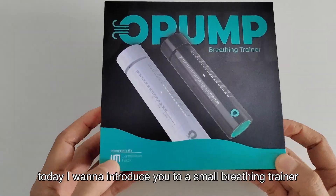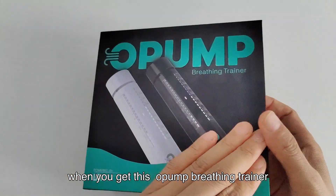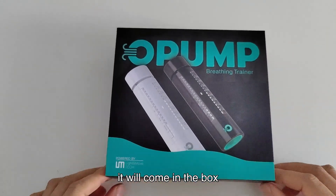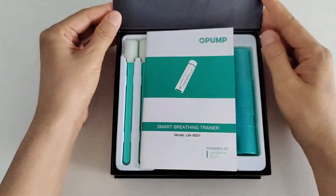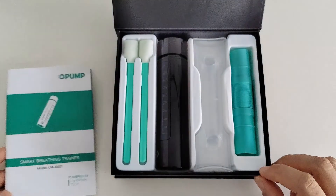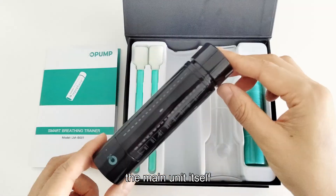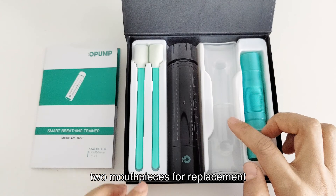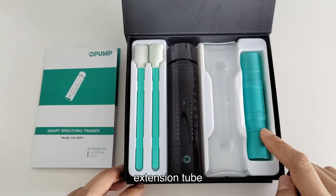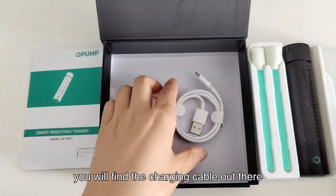Hey guys, today I want to introduce you to the Smart Breathing Trainer. When you get this pump breathing trainer, it will come in a box. Open it up and you will see the user manual, two cotton swabs for cleaning the main unit, the main unit itself, two mouthpieces for replacement, and an extension tube. Take out of the tray and you will find the charging cable.